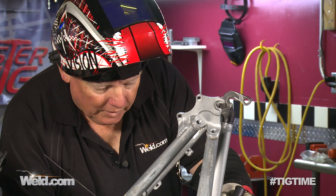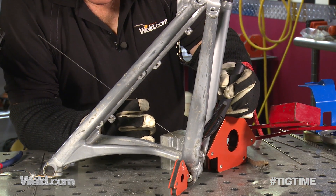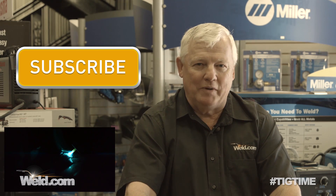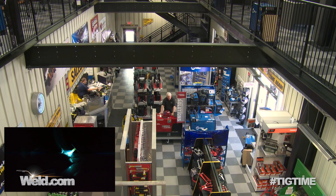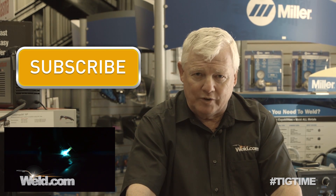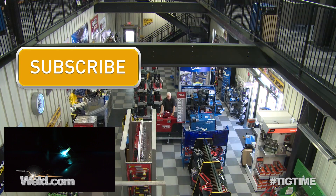I'm going to start on the old weld, get a puddle going, and then make kind of a right-hand turn to catch this other crack. This episode of TIG Time is brought to you by Nepotnik Welding Supplies — they've got all kinds of welding equipment and supplies from all the major brands. They have monthly specials, and if you'd like those monthly specials sent to you by email, simply click on the link. Now let's get back to welding.